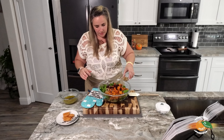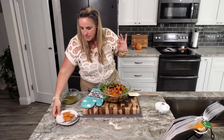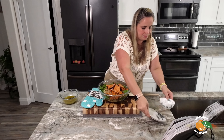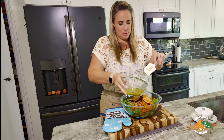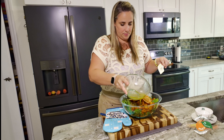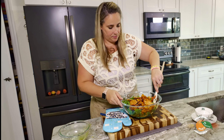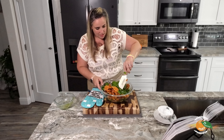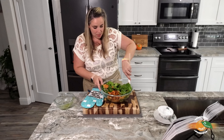Our squash is cooled and now we can combine all of our ingredients. I have our spinach here and I'm going to add our squash to the bowl. I did try a little piece of the butternut squash and it's very tasty — the agave was a nice little touch. I'm excited to try the rest of this all together.